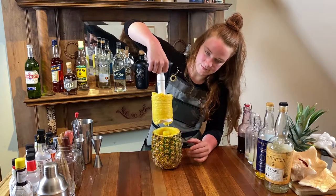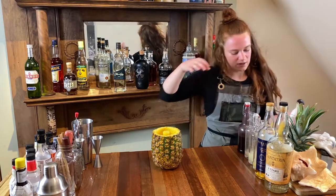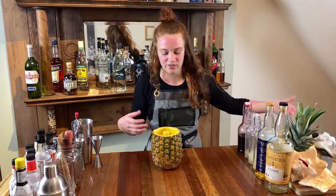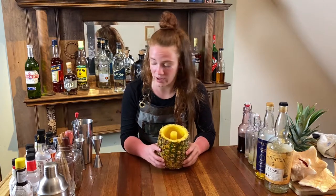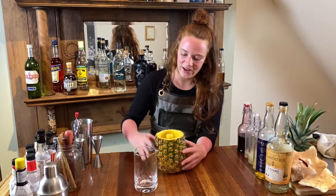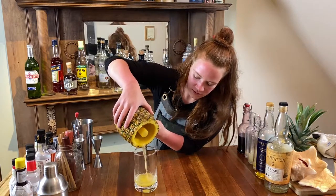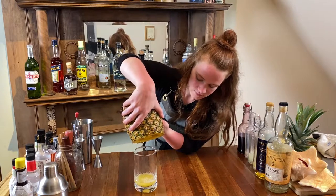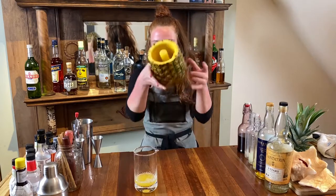You're just going to disregard the core and you've got some fresh pineapple to snack on. There's going to be a lot of pineapple juice in this, so go ahead and just pour that out and reserve it for a cocktail. There you go.